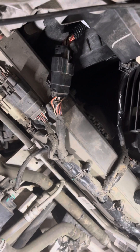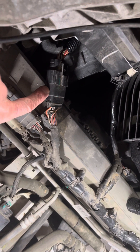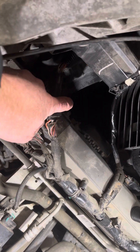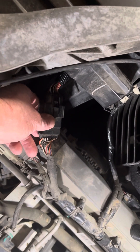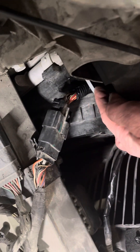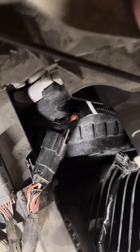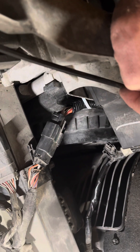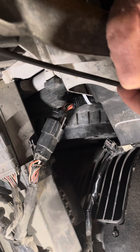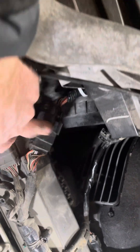Just looking around to see if there's anything else — something I did notice is this wiring harness. There's a clip right here for it to clip into, but the wire is too tight and it's not clipping in like the others. So I did a zip tie right there, though maybe I should use something different because a zip tie will eventually corrode and break.